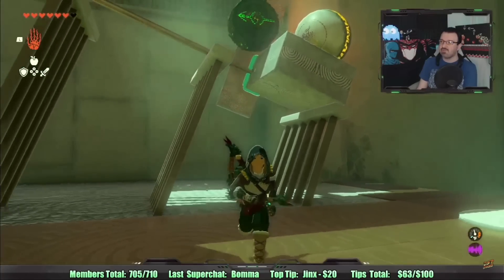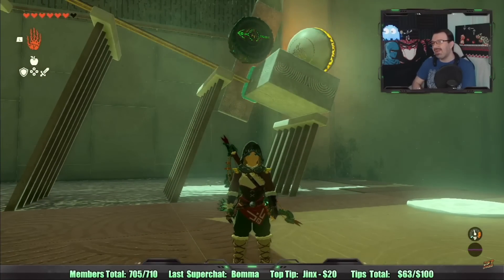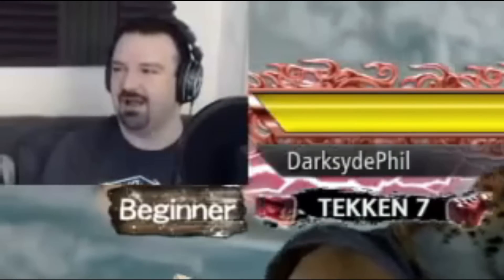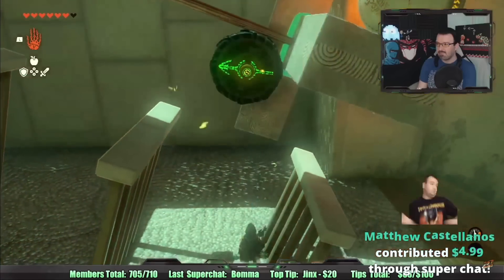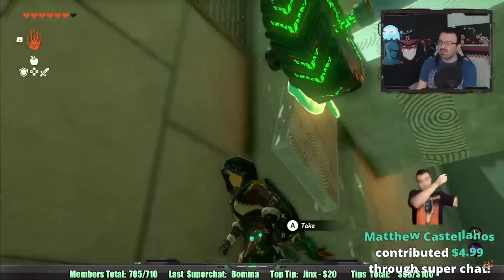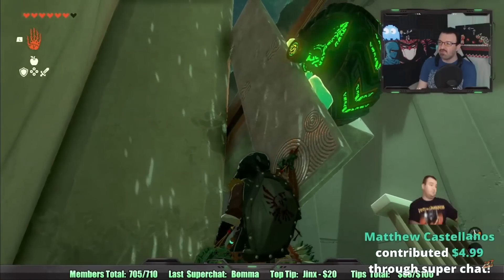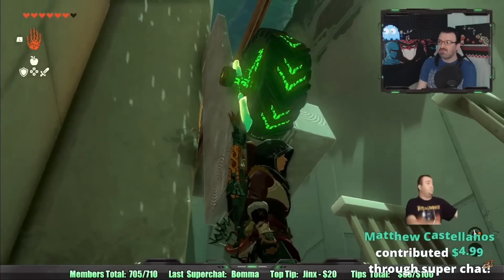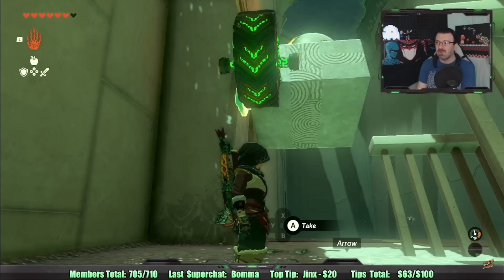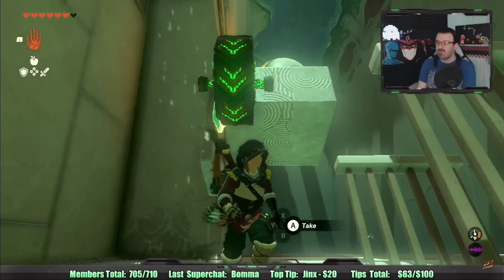Now it rotates, but it's the wrong height. Oh my god. It keeps fusing the side of the wheel instead of the spoke — I want to fuse the spoke. It fuses the side, so how do I even use this tire? I don't understand how this would ever work this way.